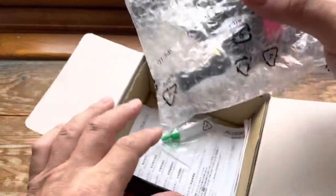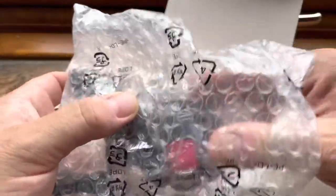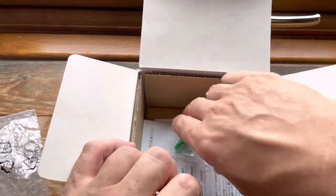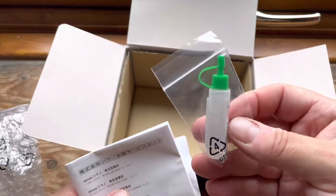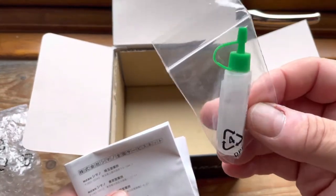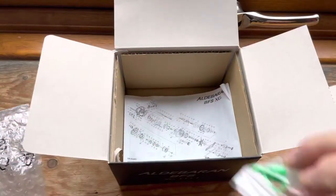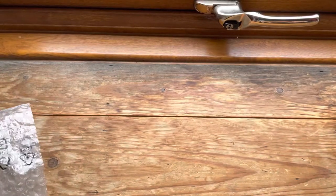Looking inside the box, we get the reel in a nice bit of bubble wrap. Also in the box you get some of the proprietary oil that Shimano recommend you use for this reel, so you know you're using the right stuff straight away. Then you get an instruction book and a schematic — so let's put all that away and show you the reel.